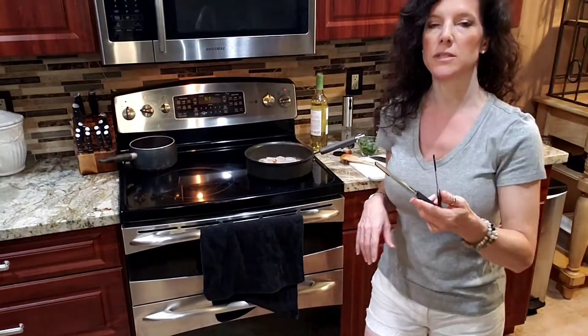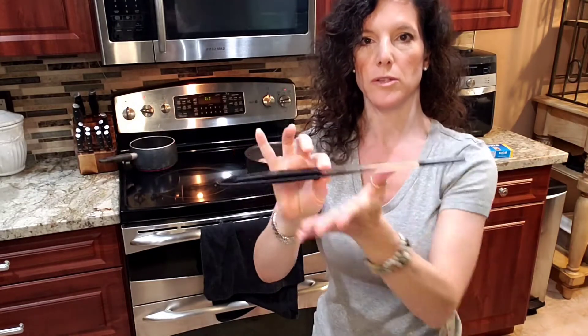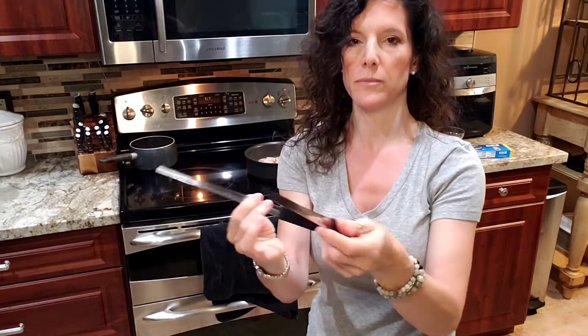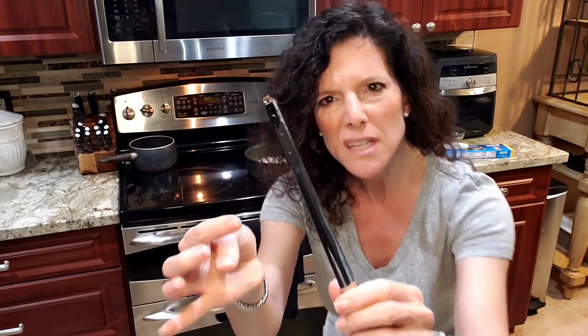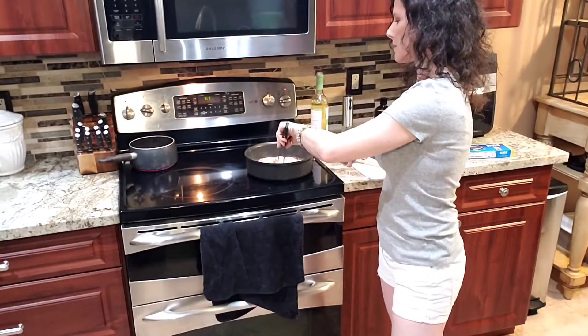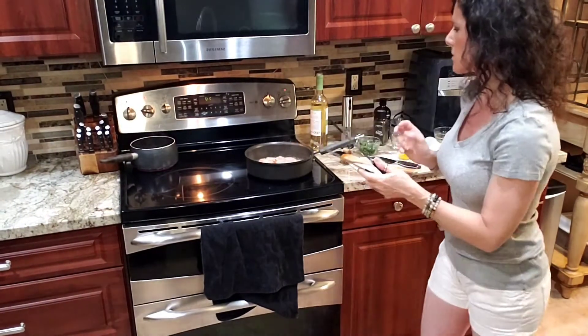So these tongs you see me using are called our sauté tongs. They flip closed when they're in your drawer so they just sit flat — no sprunging open. Sprunging, that's a technical term. When you want to use them, flip them open. They've got silicone grip on the exterior so they're not going to scratch up your nonstick cookware. But on the interior they're textured, so they'll grab things like shrimp and scallops — the kind of delicate, slippery suckers.